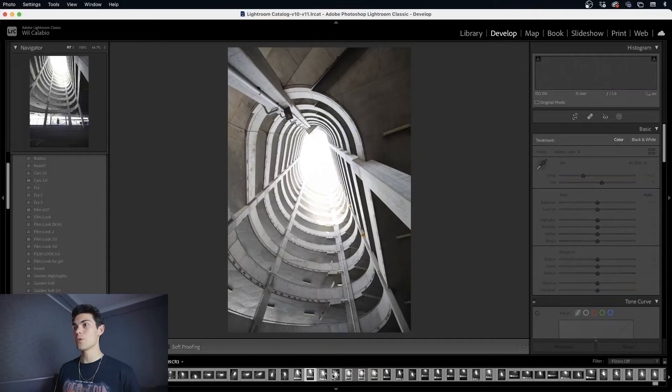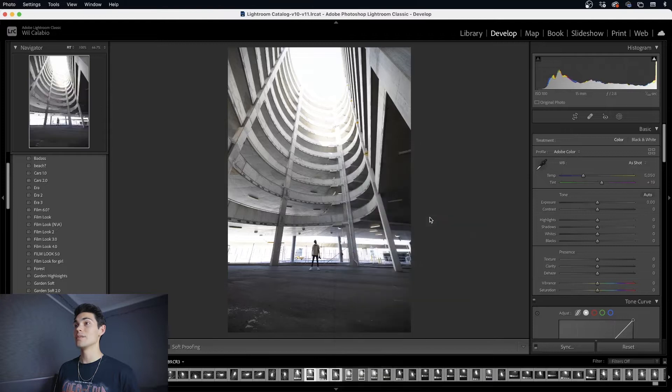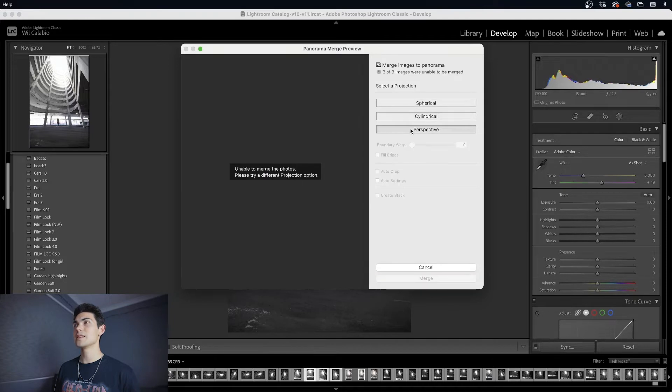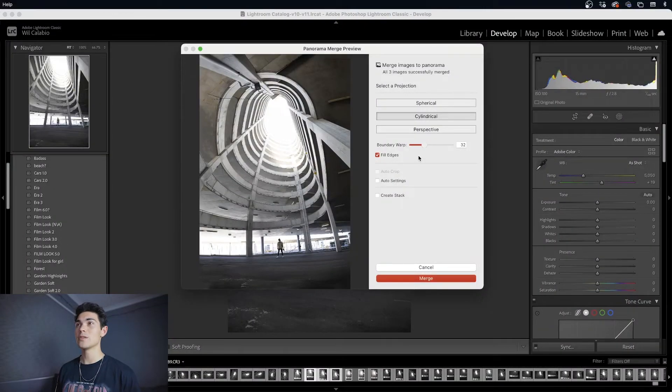Select all three of your photos, right-click, go to Photo Merge, and then go to Panorama. It will come up with a little preview and there are three options: spherical, cylindrical, and perspective. You can choose cylindrical or spherical to warp it a bit so it fills those edges. Move the slider until you're happy with it. You can also click Fill Edges and it's going to automatically detect data throughout the photo and try to fill in the empty spaces — it does a pretty good job. Then hit Merge.